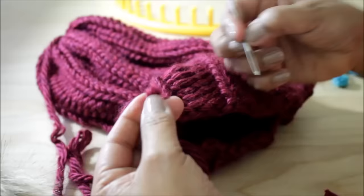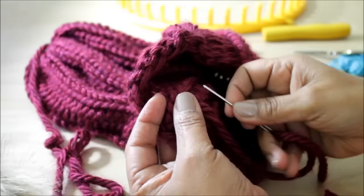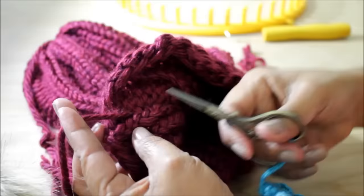Now let's weave in the ends. I'm going to thread a needle with the cast off yarn. I sew the excess yarn towards the top of the hat, do a sort of loose knot, and then feed it back down. When I feel like it's secure, I'll pull on the string a little bit, cut it, and it feeds itself back in.